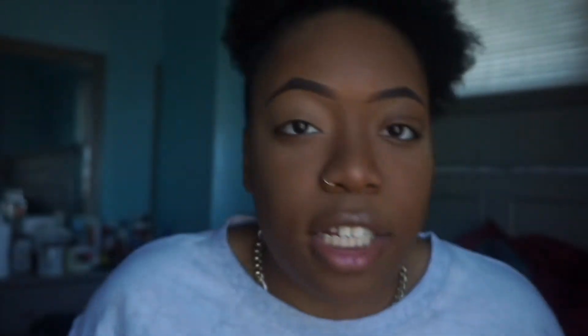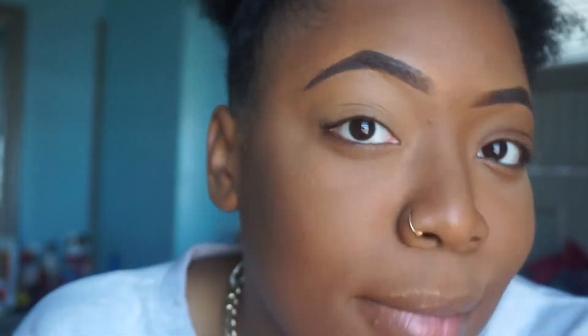Today I'm gonna use this orange color right here and it's gonna be in the corner of my eyes. I think I'm gonna do like — not a smoky eye — but I'm just gonna see what colors go together and blend them all the way through.